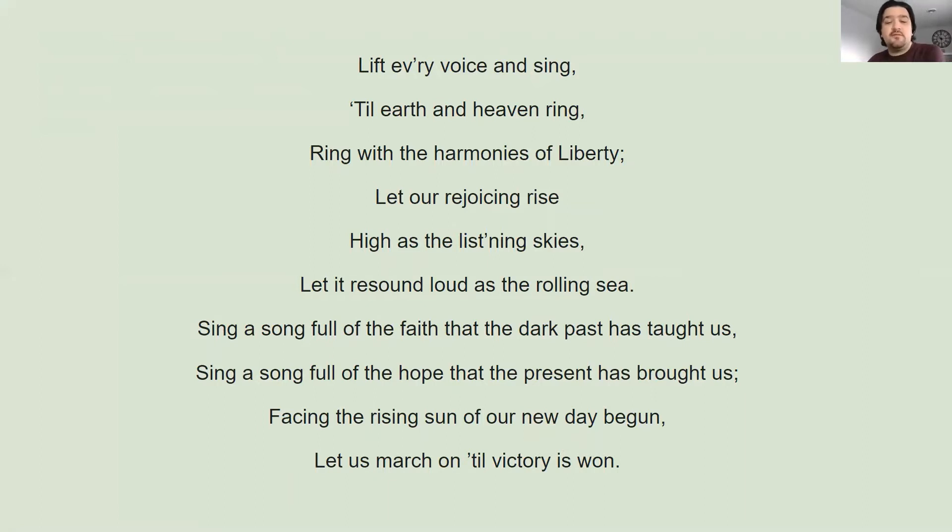Sing a song full of the faith that the dark past has taught us. So the past was dark, not very great, but people had faith — they had belief that things would get better. Sing a song full of the hope that the present has brought us. So at the present time there's hope; they feel that things will get better with a little bit of work. Facing the rising sun of our new day begun, let us march on till victory is won. So we got to keep on going. It's a new day, everything's brand new, we have hope, we have faith, let's keep on going. That's kind of what I think the song is about — you may think something different, but that's what I thought when I heard these words for the first time.